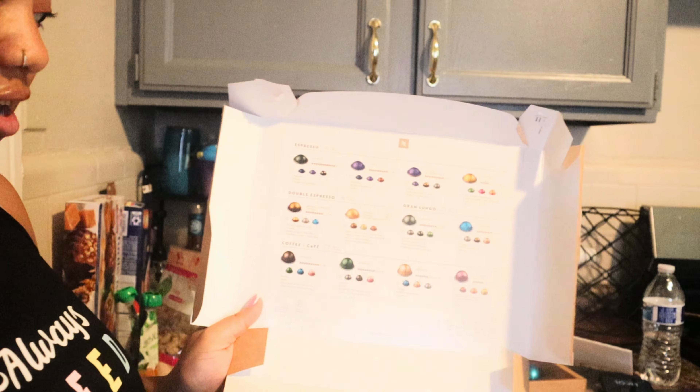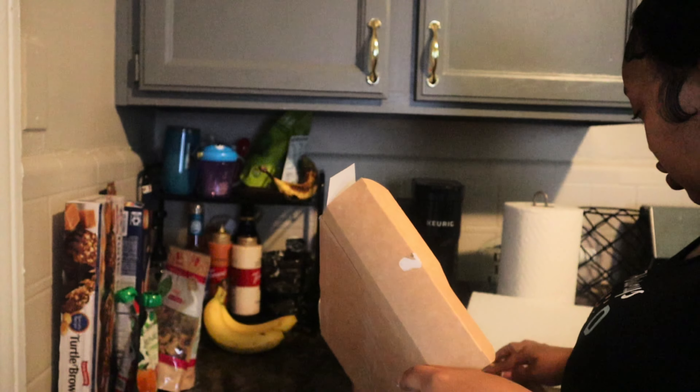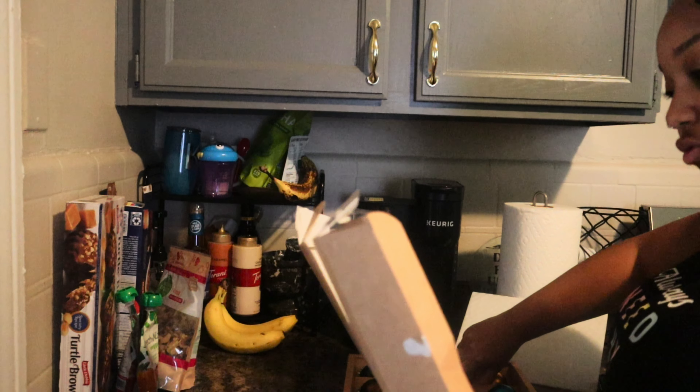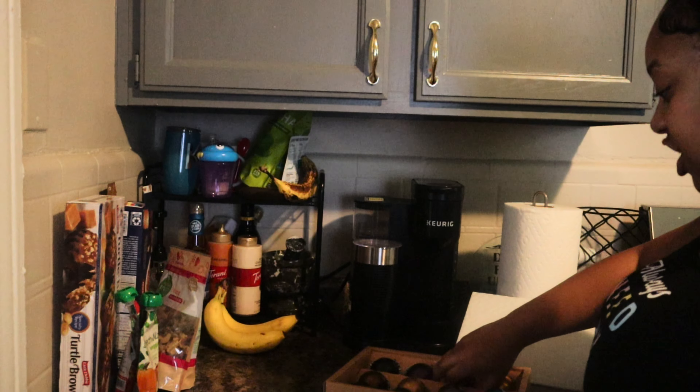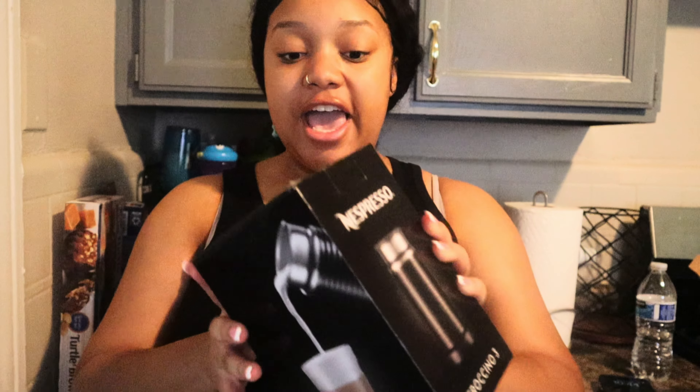It came with the Nespresso pod. They sent me all of these — espresso, double espresso, and coffee. What I'm trying to figure out is what I want. None of mine say for iced coffee, so I'm going to just try the espresso one. The next thing I got is another frother. My mama knows I love frothers. Everybody says that the Nespresso frother is better than the Keurig frother. I have both, so eventually I'm going to try both and let y'all know.